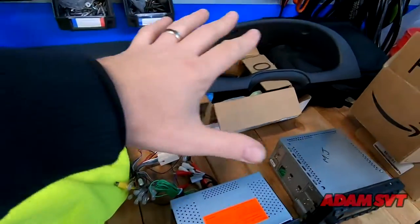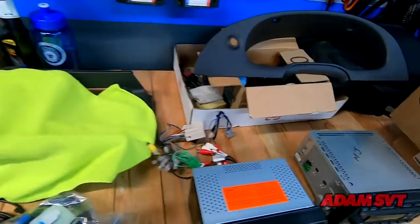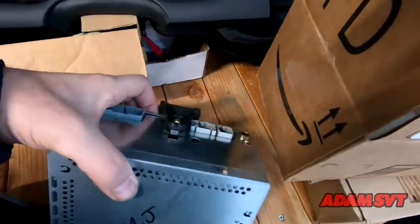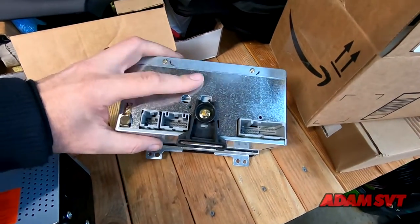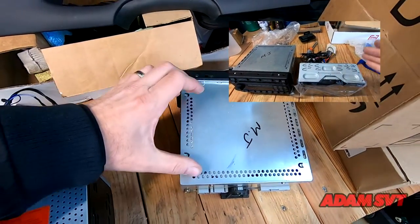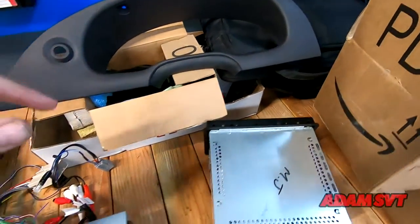Pardon the mess — I have interior parts all over the place. I left the interior of the car taken apart. The main problem is the stock unit: it's a full-length unit, and on the back is a bracket that rides on a metal support. As a result, the Kenwood was a very shallow unit — it probably came out to about here — and it didn't hit that bracket, so the radio kind of moved in when you pushed the buttons.